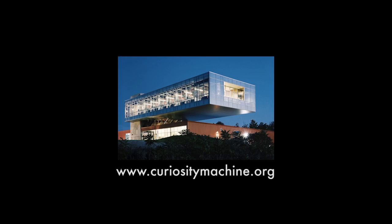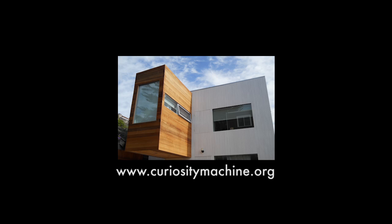Start building your own cantilever on Curiosity Machine. How much weight will you be able to hold?